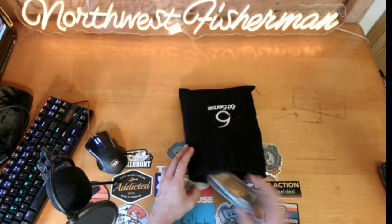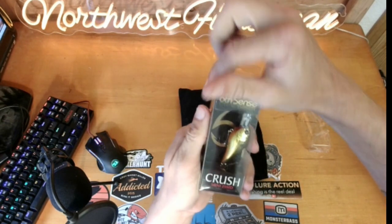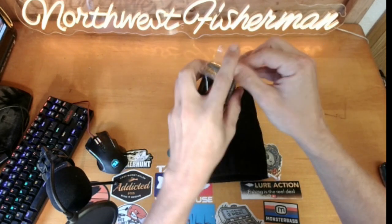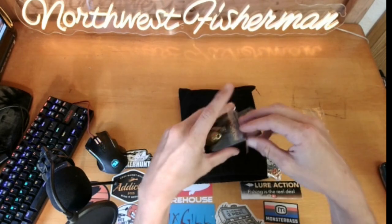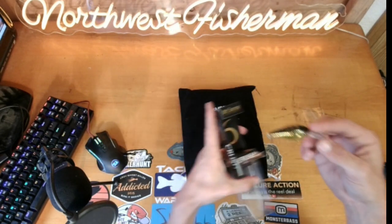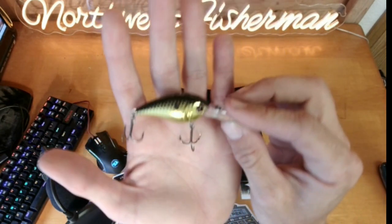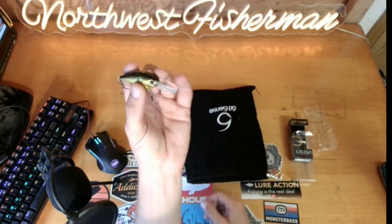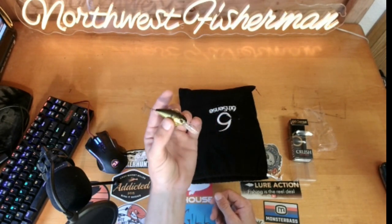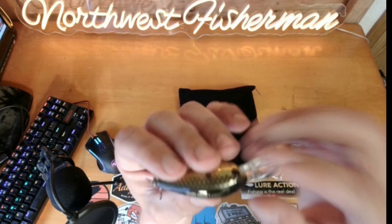First up, we have a Crush Mini 25 MD. This guy dives four to seven feet, it's a quarter of an ounce and 50 millimeters long, and the color is Gold Reactor. These little guys I really really like, especially if you're scouting out an area — you just swim it normally and then pause, so it never actually hits that full seven feet. With smallmouth these are great and you can fish them pretty shallow.